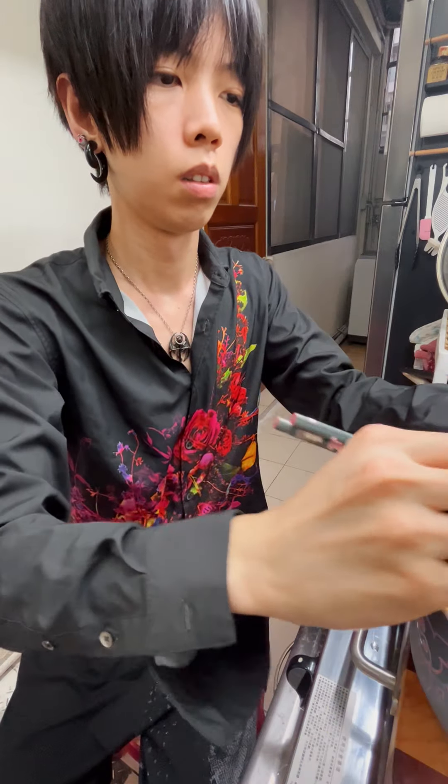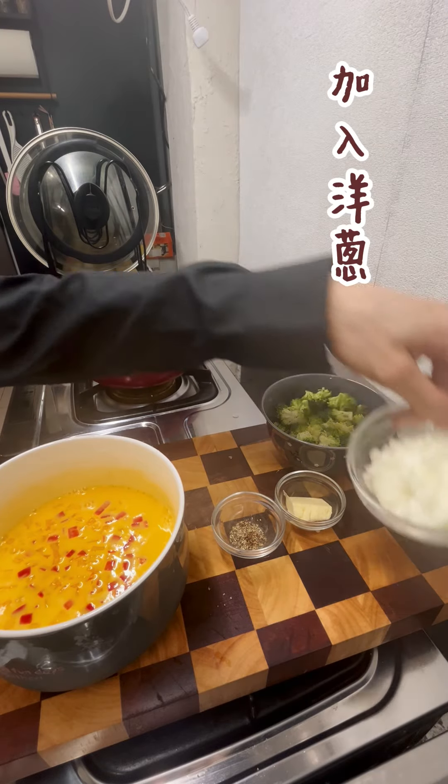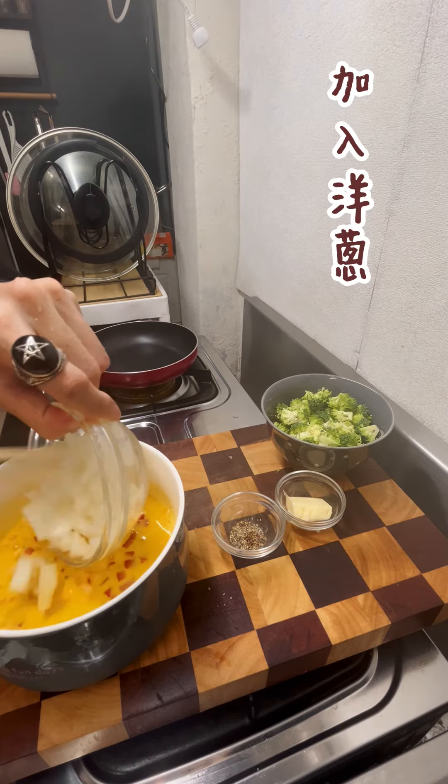Add water and put the beans in the bowl and cook them, then make them up in a little bit.